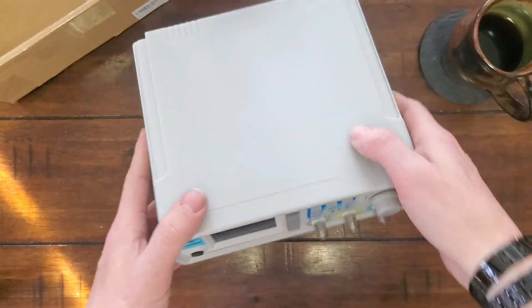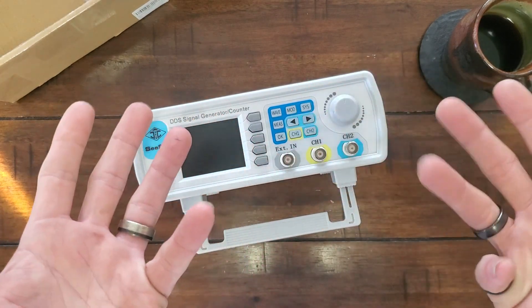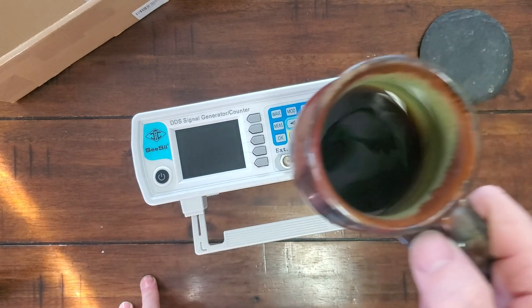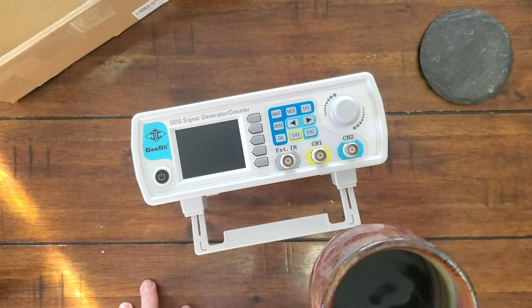It's got a little plastic bail. Yeah, very short video — just an unboxing. Looking forward to having a lot of fun with this thing and my oscilloscope. More videos to come on that.